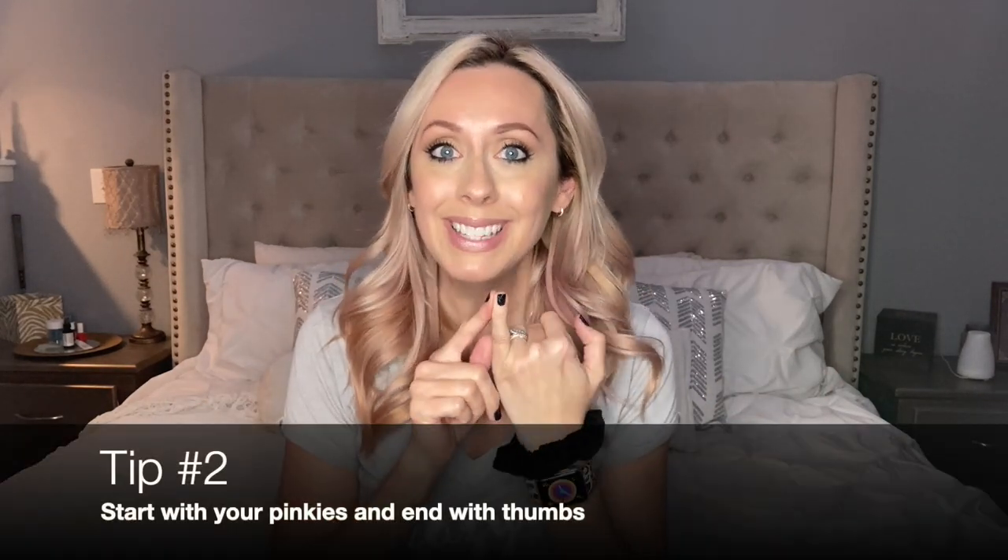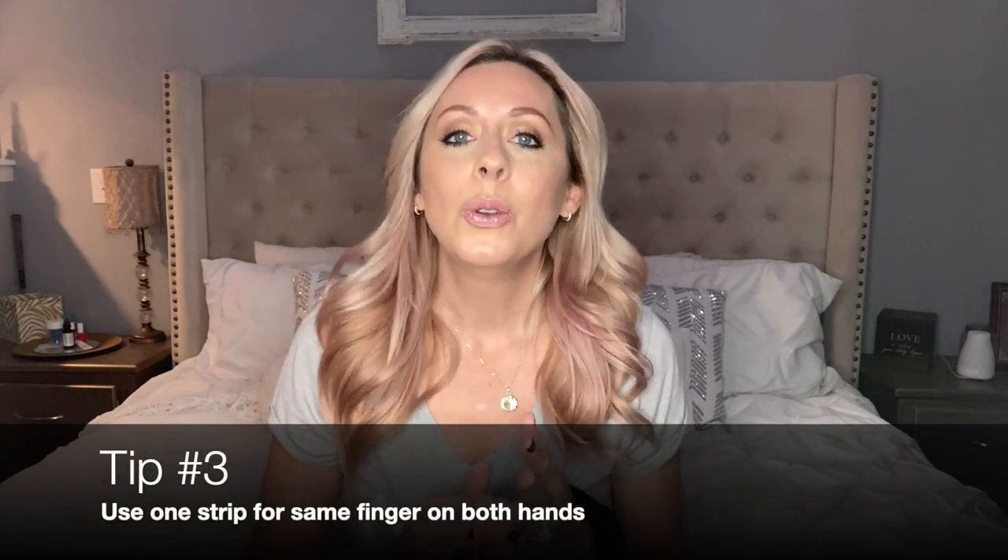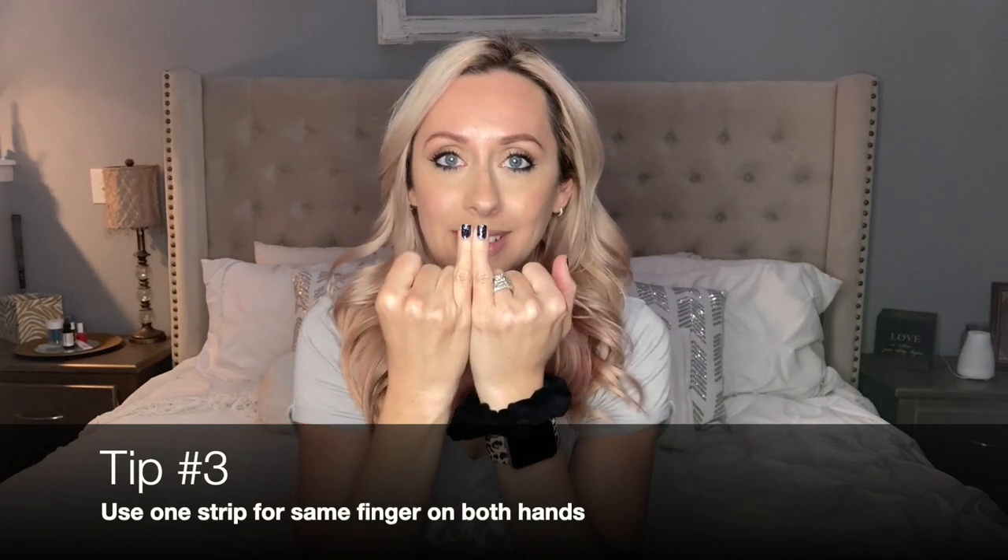Everyone says to start with your pinkies and end with your thumbs because your thumbs are a really good tool to use throughout the whole process. Another tip: use one strip for both pinkies. Since my nails are nice and short, I can do that. If you have long nails, you probably won't be able to. I did one part, tore it off, and went straight over to the other pinky, so I still have a whole other manicure in there that I can use another time.